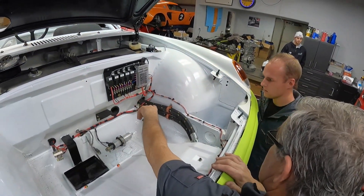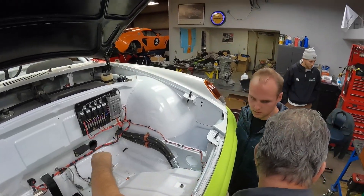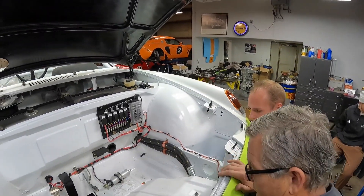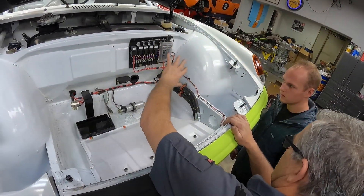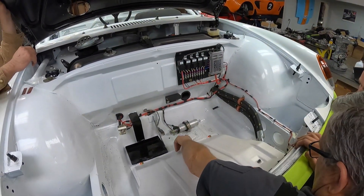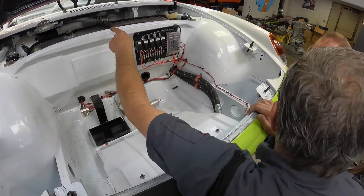The oil lines have to come all the way from the middle, from the thermostat — there's the thermostat right there. It's a 911 thermostat and then they go in and it's all shrouded. This is all from when we took all the stock wiring out — it's all been built in the middle. This is our driving pump.